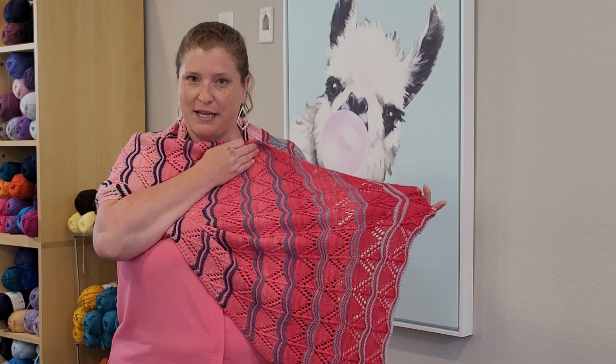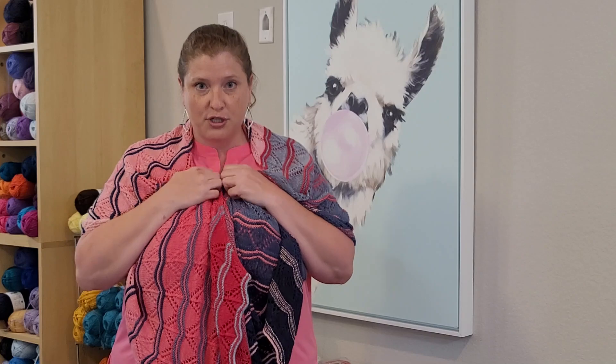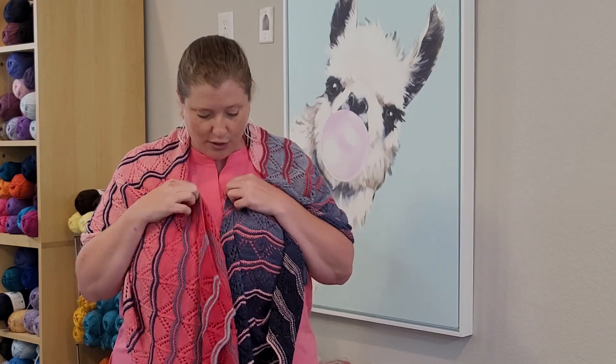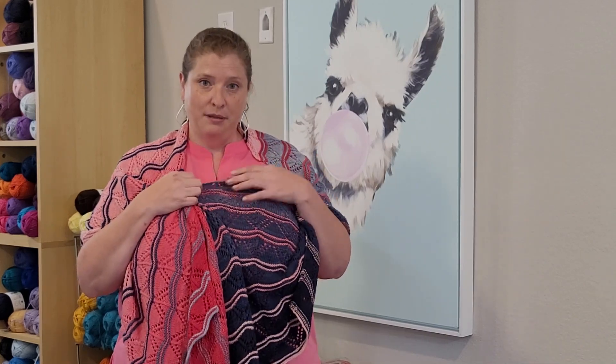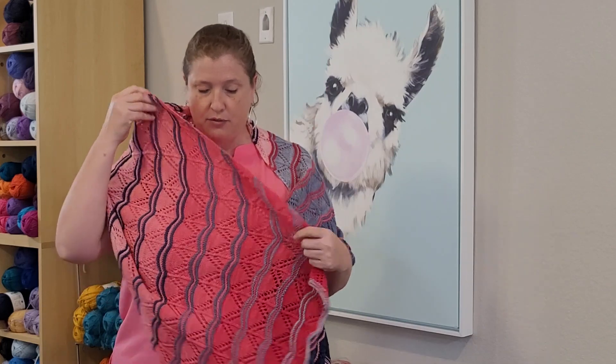She is a biased rectangular wrap using two gradient sets from Miss Babs — her Yummy Two-Ply Toes. For this version in blue and coral, I used Denim, a set of six gradients, and Flamingos, also a set of six gradients.